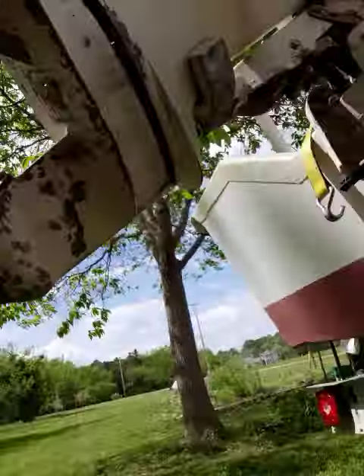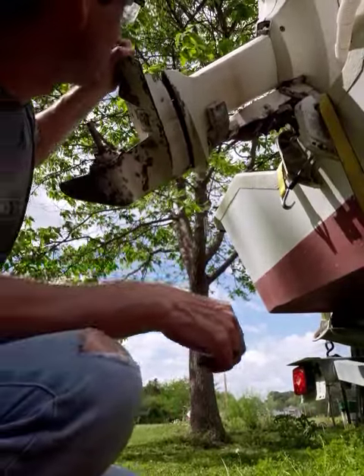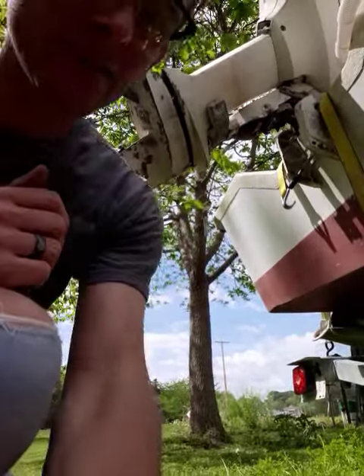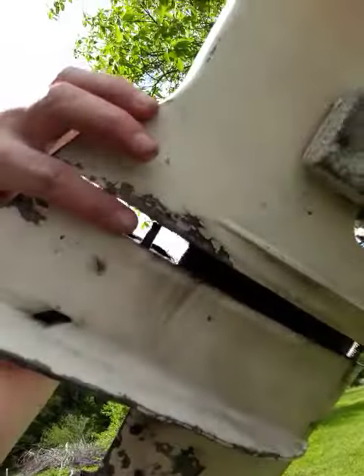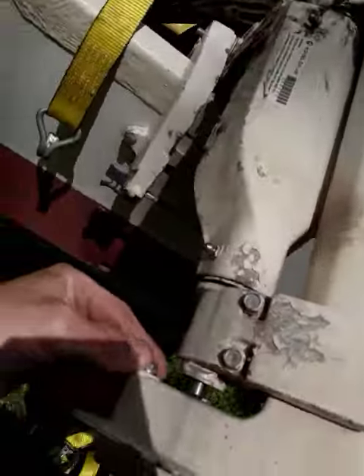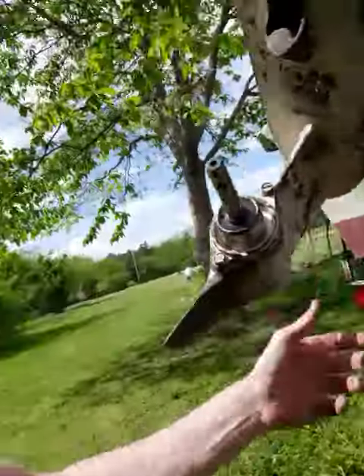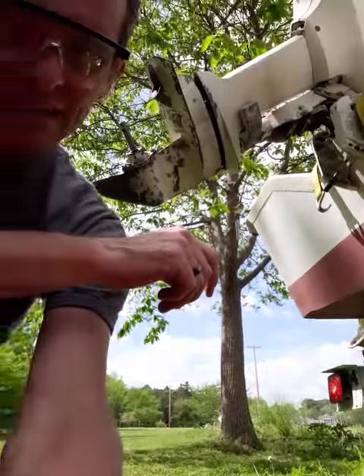Got the bolt extractor to grip and it started turning. I've been turning and I just realized it's already out, but it was turning really, really hard. The bolt in the back is still holding the lower unit on, so I think I'm finally gonna be able to pull this thing off. Let's see what happens.